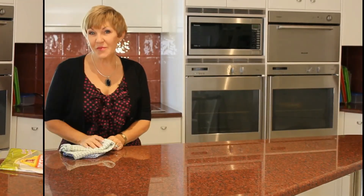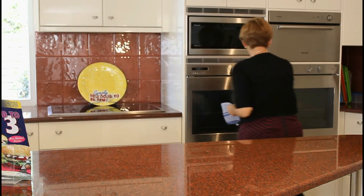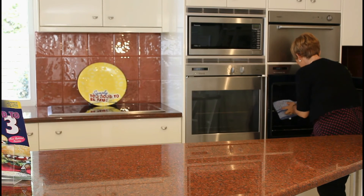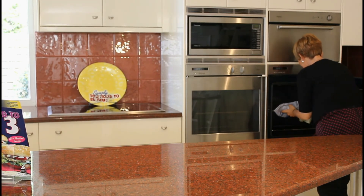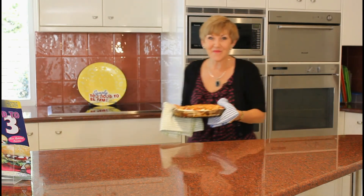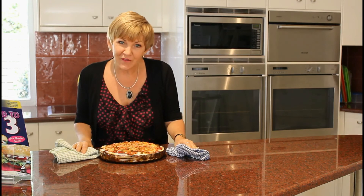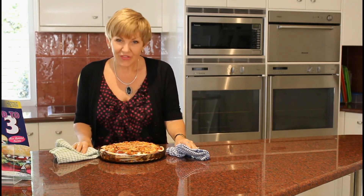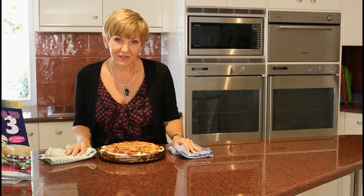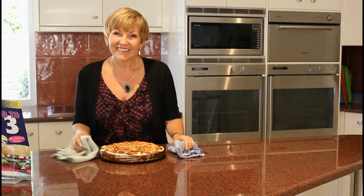Welcome back! The tortilla stack is ready to go. Smells amazing. What a great recipe for all the family to enjoy — it's going to be their favourite, I guarantee it. And what I love about it, it's only 11.5 grams of fat per serve. That is just awesome. Bye now!